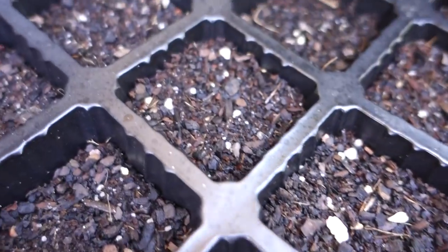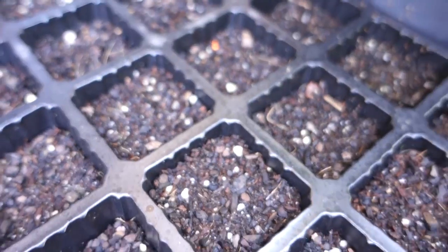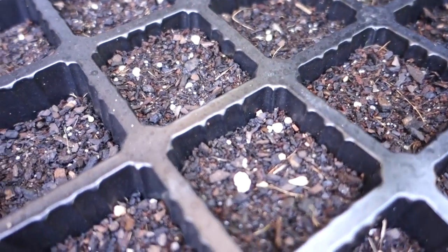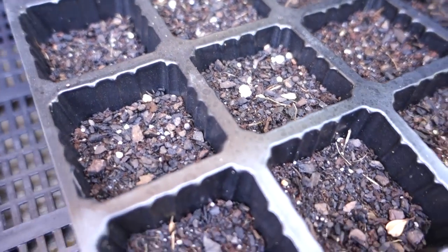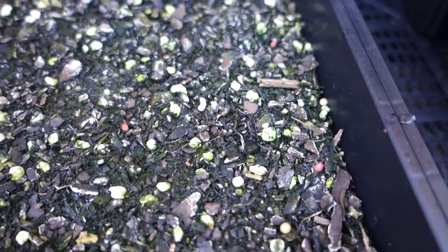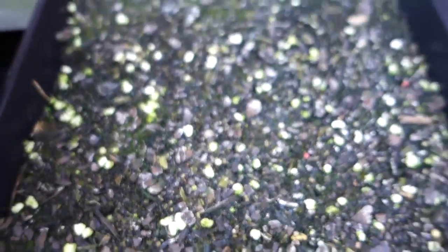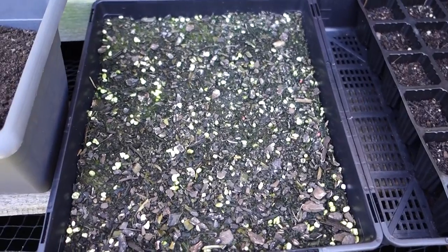This tray here hasn't shown anything yet, but I hope these seeds will germinate soon because summer is coming up in Australia — we're in spring at the moment. I just can't believe I got three of them! I have a hundred seeds in this tray and hopefully I can get close to a hundred germinating.